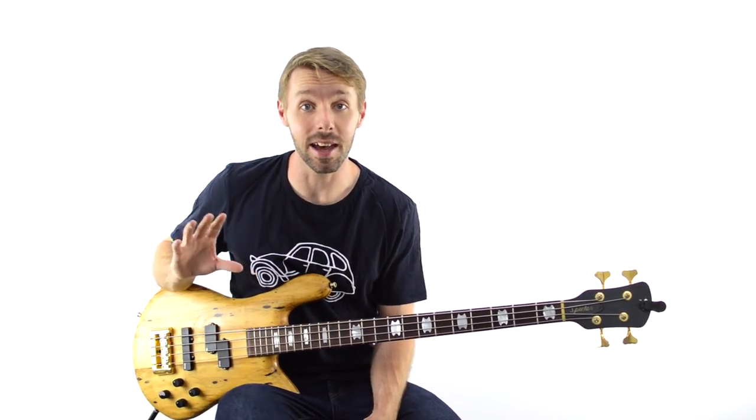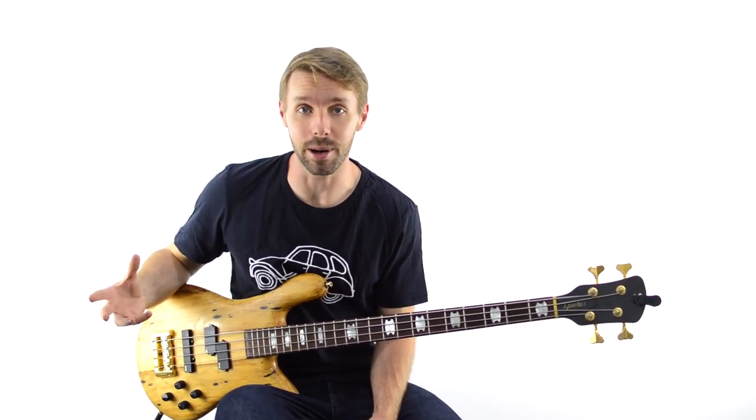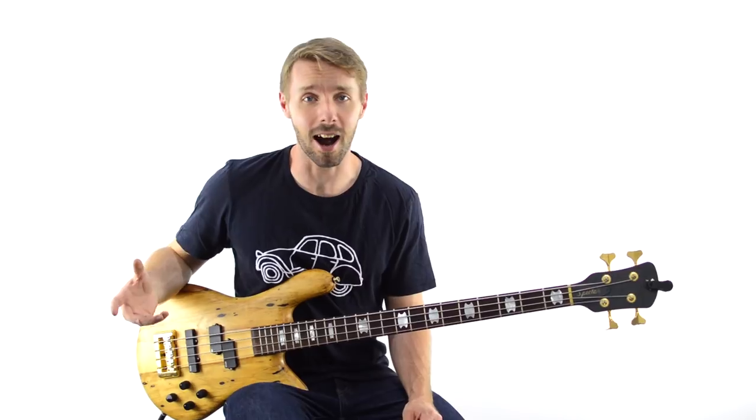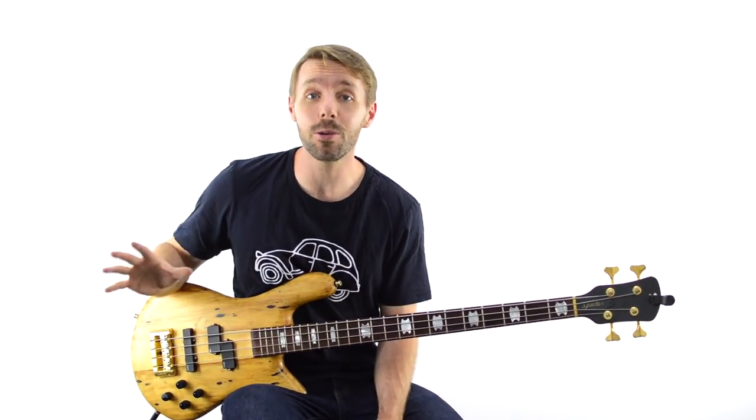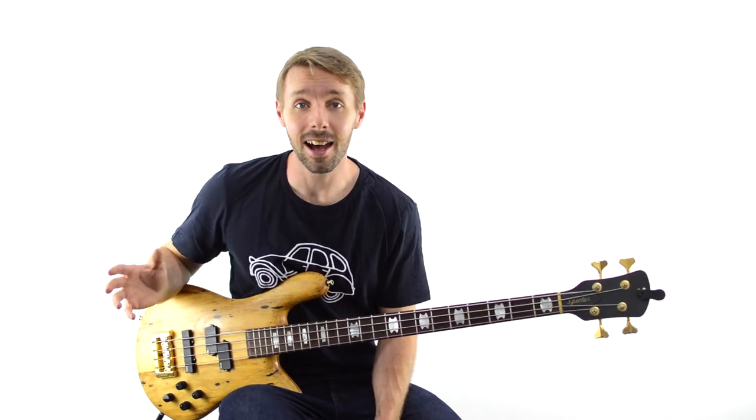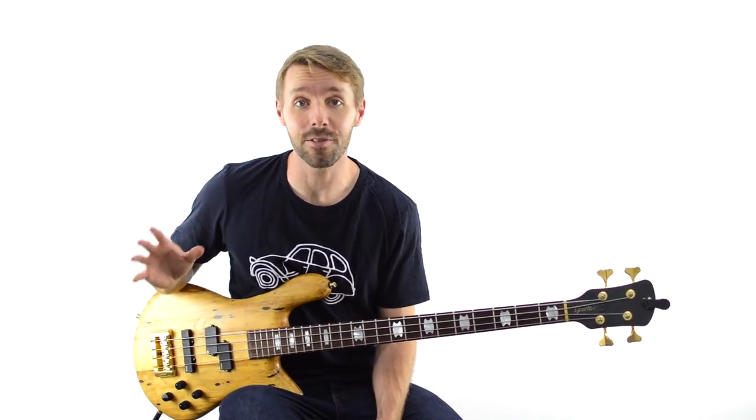The real trick is making sure that nobody else plays if there is a space specifically for the bass. You get greedy guitarists or overzealous drummers who come in and step all over your toes. You want to avoid that if you can and really make that a bass feature.